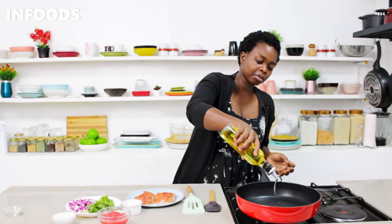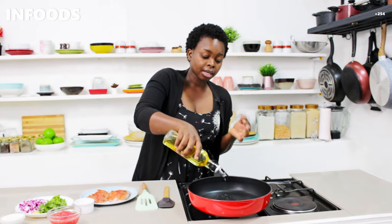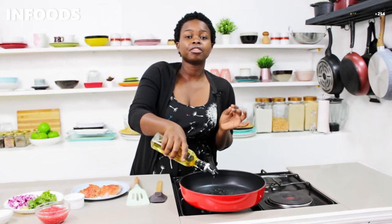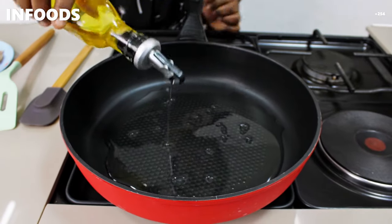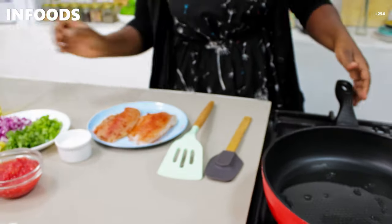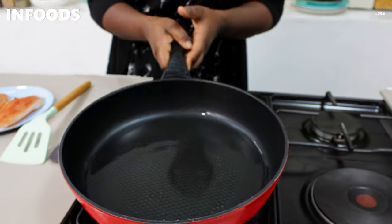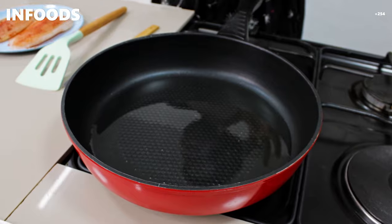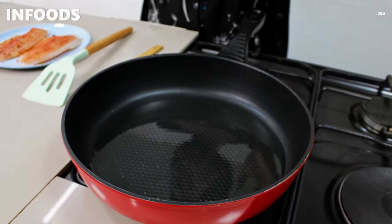Once you're done with the fish, move over to the stovetop on medium-high flame and add your cooking oil. Add a generous amount because I'm first going to be searing my fish. Spread the oil in the pan, and you should use a very large pan so that both fillets fit.